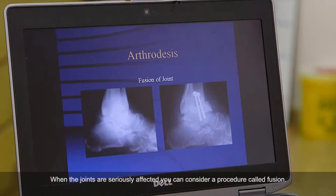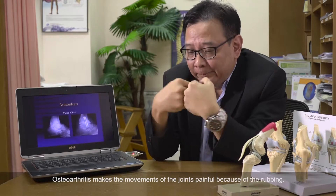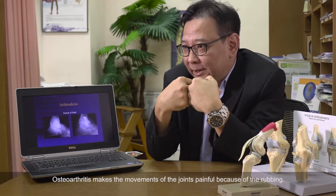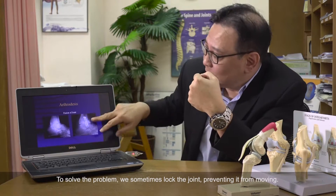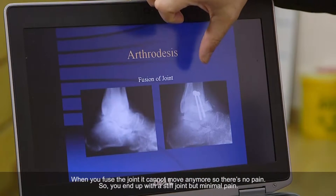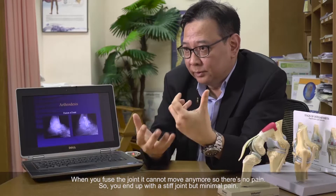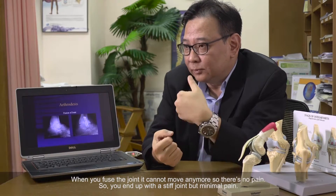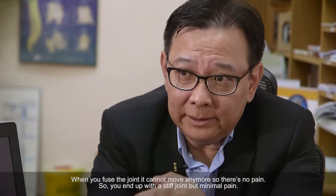Then of course, when a joint is too badly damaged, you can consider something called fusion. When you have a rough joint in osteoarthritis, movement causes pain because of the rubbing. So sometimes what we do is we lock the joint and prevent it from moving — this is called a fusion operation. When you fuse it, there is no movement of the joint, so you will have no pain. You end up with a stiff joint but minimal pain.